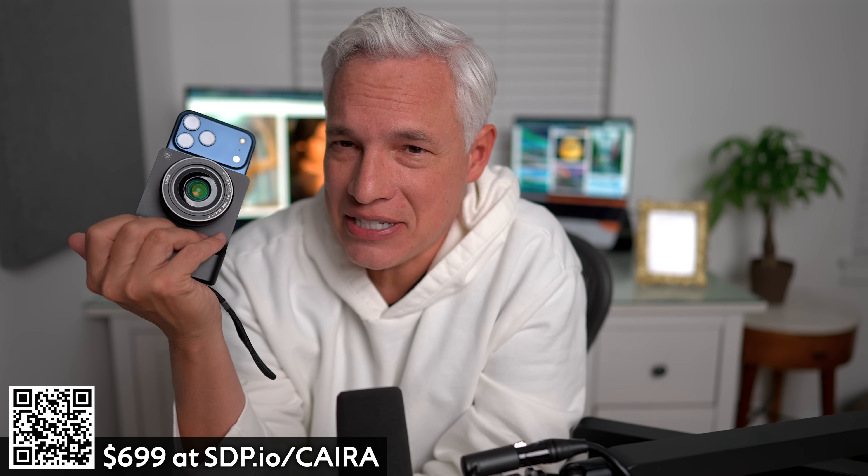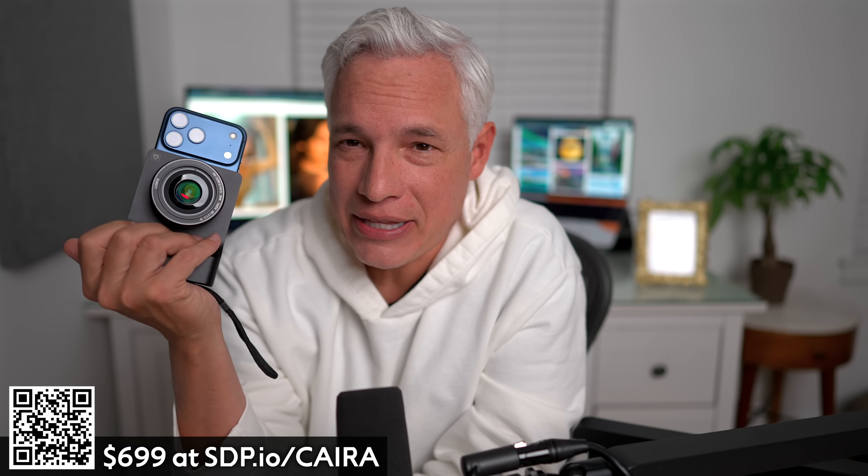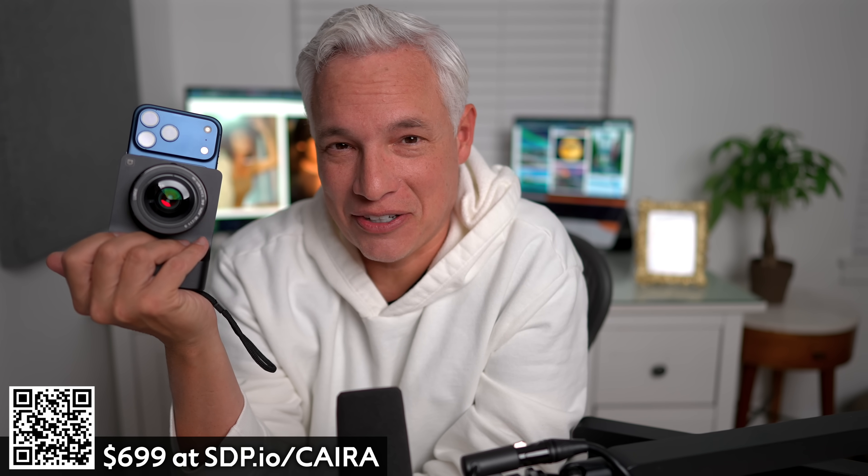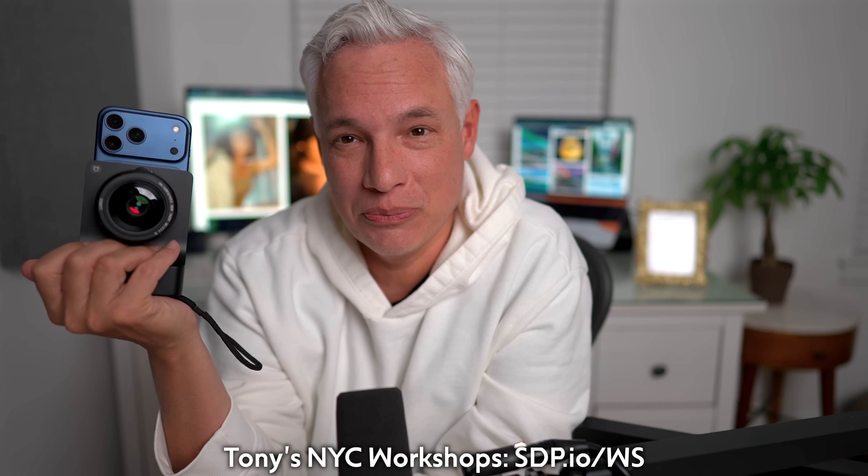What do you think? Does the camera industry need this — someone pushing the boundaries and thinking differently? Or would you rather have just another camera that looks exactly like all the others? Let me know in the comments. Don't forget to check out my workshops at this link, and subscribe for more free product reviews and tutorials.